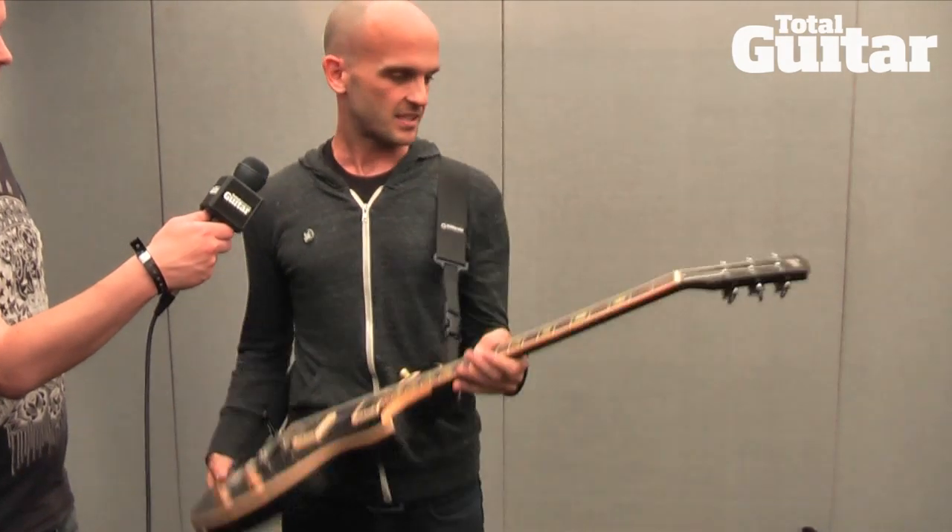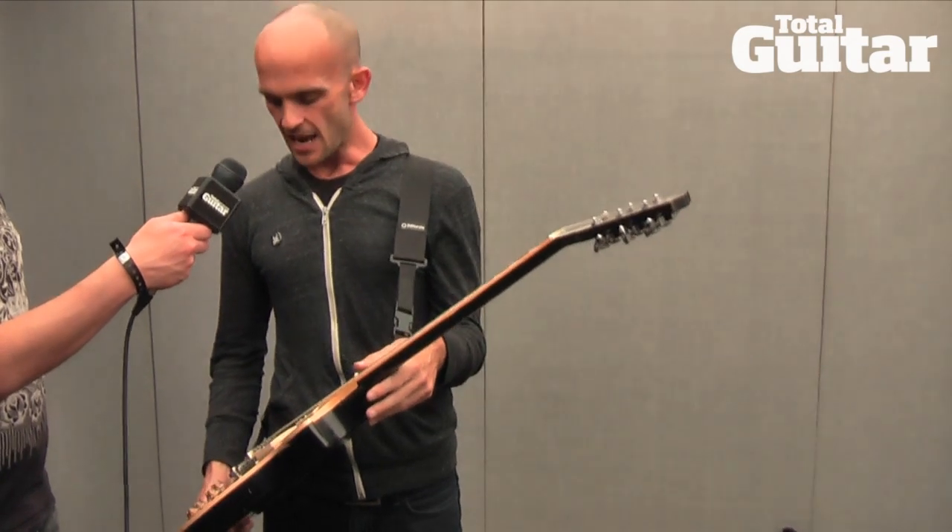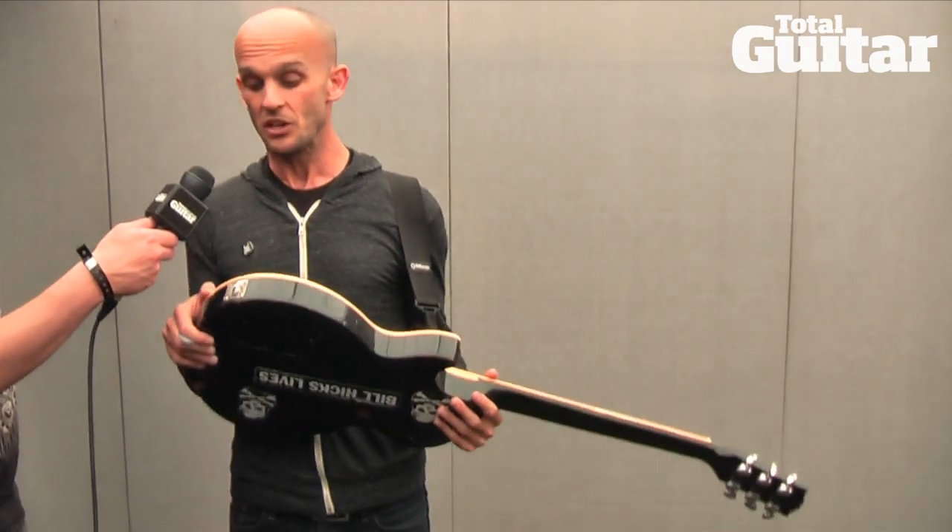I think I traded a Marshall Head for a Tokai Gold Top, like a knockoff — but it was when Tokai were making good Gold Tops. I traded that for this with a friend of mine who worked at Guitar Center, probably got in trouble for doing it. And it was before I was in Rise Against, and I really couldn't afford a Les Paul.